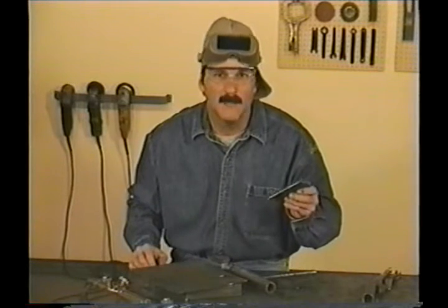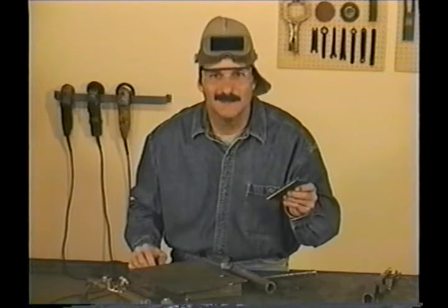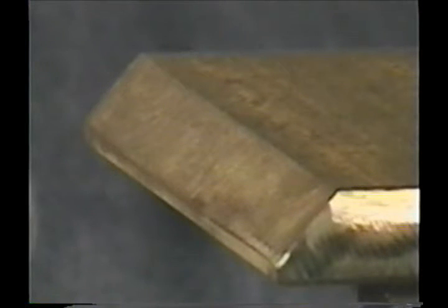When you're preparing metal for weld joints, you'll sometimes need to bevel the edge. On metal that's three-eighths of an inch or less, you can just grind the bevel. On thicker metals, it's easier to cut the bevel with a torch. Bevels are generally around a thirty-degree angle, and ideally, the top edge should be straight.